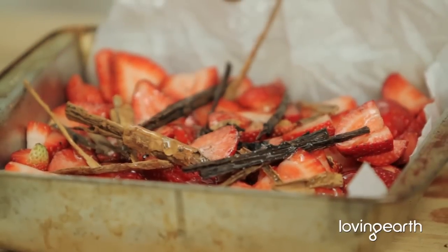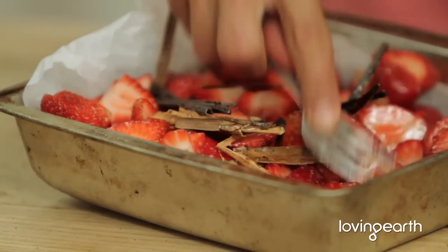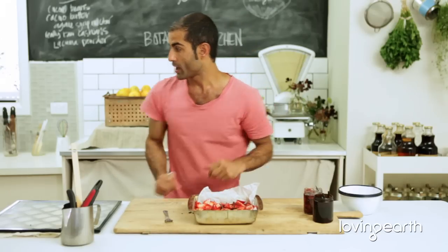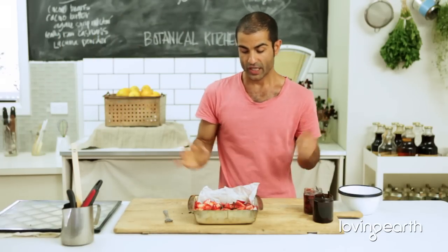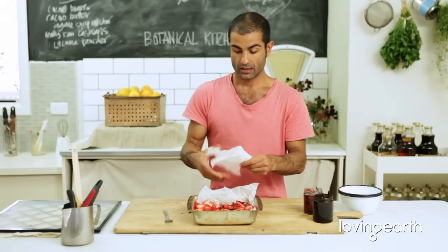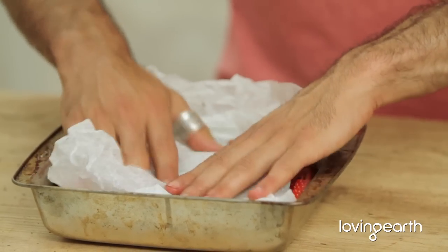What I tend to do is use a fork to just do this with it, because you just want to get that water out from the strawberries and mix it around. And once you've done that, what I normally do is get out a piece of paper. Because when you're putting this into the dehydrator for about six hours, you want everything to dehydrate consistently. Very important. This rule of thumb applies to most things you're going to dehydrate that are liquid-based.